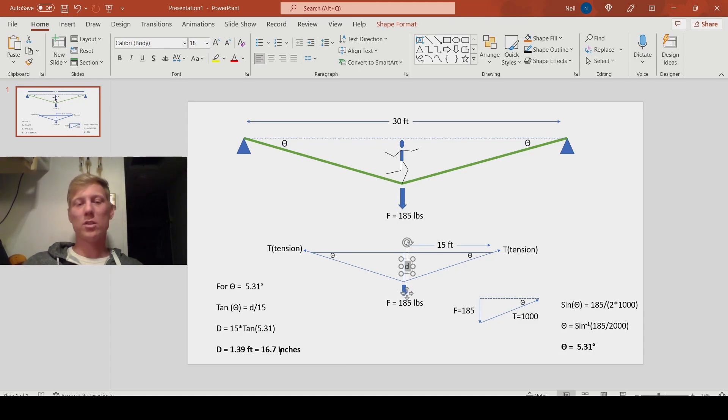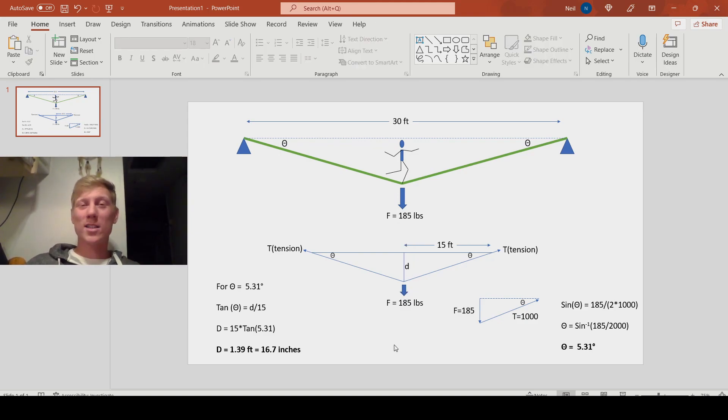Taking that 5.31 degrees and doing a little more math, we can figure out that distance D needs to be 1.39 feet, or 16.7 inches. So the goal is a deflection of 17 inches at the center based on my body weight. Anyone who's walked a slackline knows how much these things move, and my gut feeling is that 16 inches is going to be difficult to reach — it's probably going to want to move a lot more. We won't know until we try; I'll get on and put a tape measure to it and see if we can fine-tune it to dial in a thousand pounds.